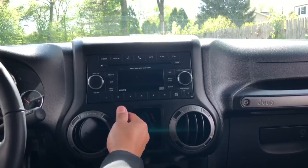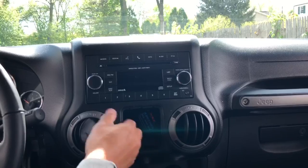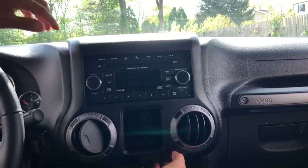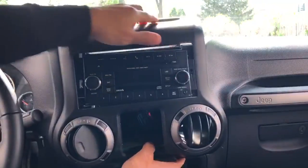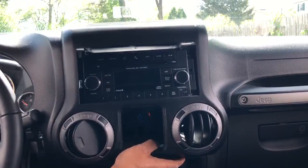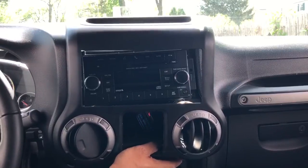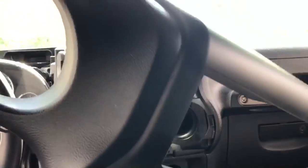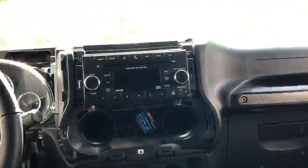Just a quick pull and this should come out. All the tabs just pop this out — just be careful, it is a little tight. Slide it out and this whole piece comes right out. I'm just going to throw this in the back seat.